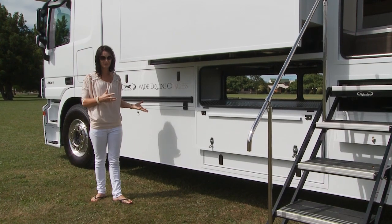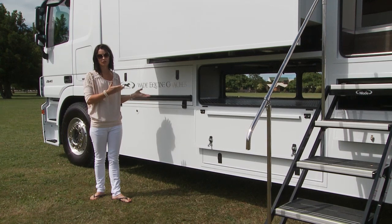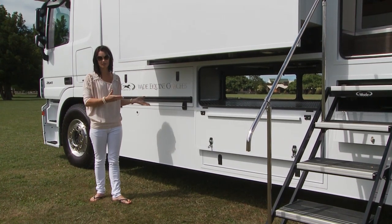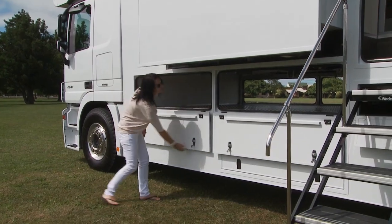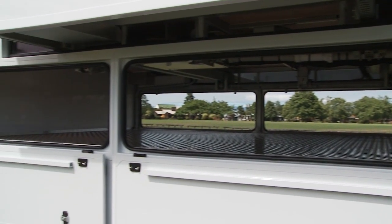As more and more clients look to maximize their storage solutions, we offer this storage system which is under the living floor so you get lots of hay or lots of yards in the one area, which is accessible from both sides of the truck and also is watertight so that none of your hay is getting wet.